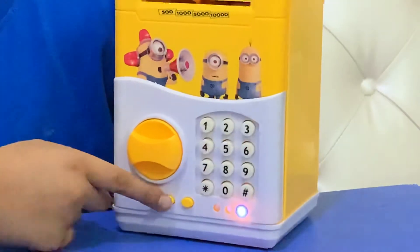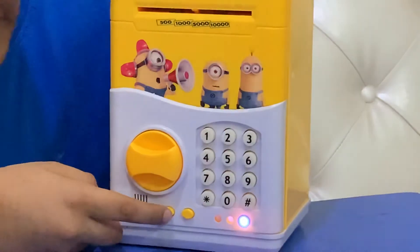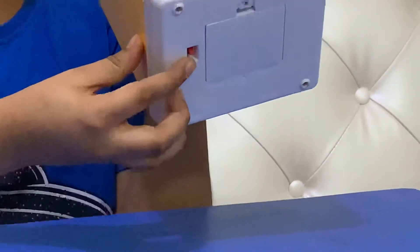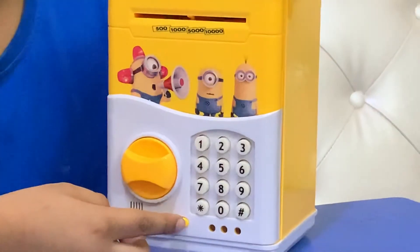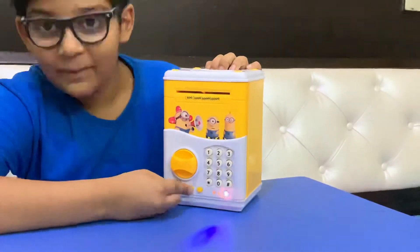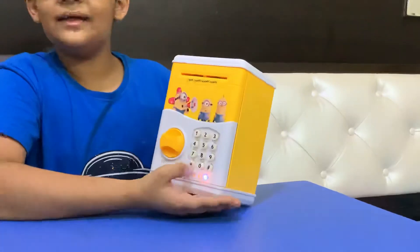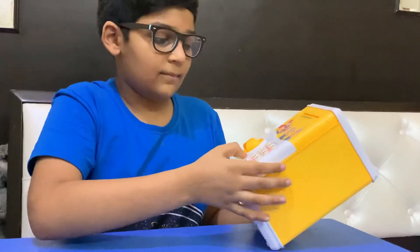You can turn the lights on or off right here by pressing this button, but it's still turned on. There's also a button that turns on the music, and it has a password.